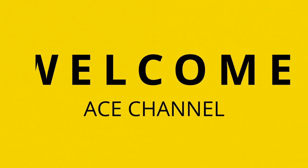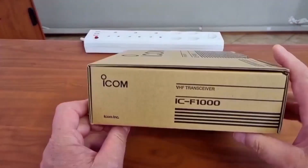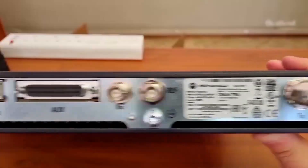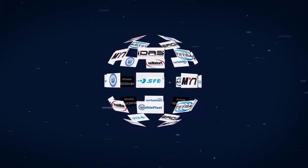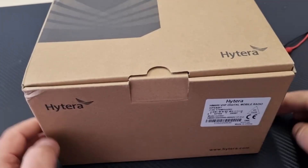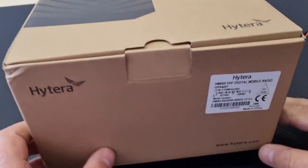Welcome again to the ACE channel where we look at some of the ACE products that are on sale from us. Remember, we sell anything from a connector to a radio mast, and all brands from Intel to Zontag. Let's have a look at what we'll be doing today.